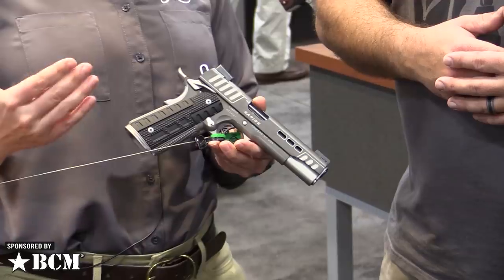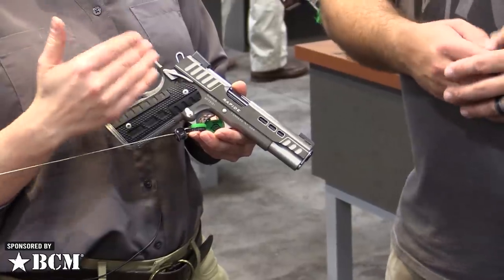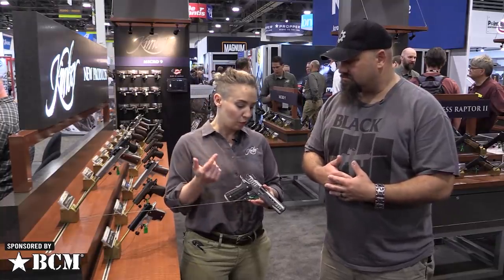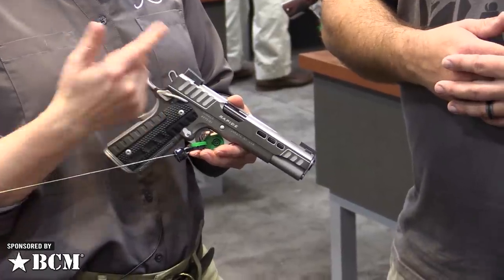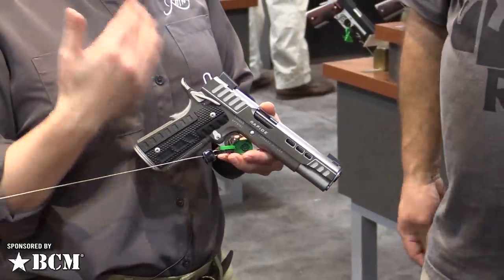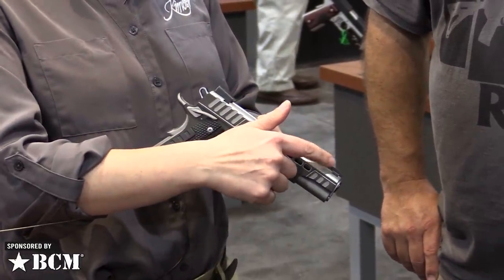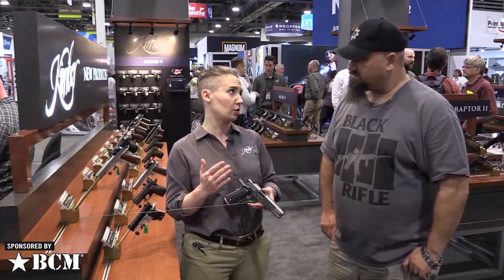The gun shoots as fast as it looks. It still retains the stair-step serrations throughout. We took that pattern and put it on these black G10 grips. We also put it on the mainspring housing, so we really wanted to carry that pattern throughout. There's a lot of practical features on this gun — as pretty as it looks, it's still a lot of useful stuff. We want guys and gals to go out, have high round count days, have fun with this gun.